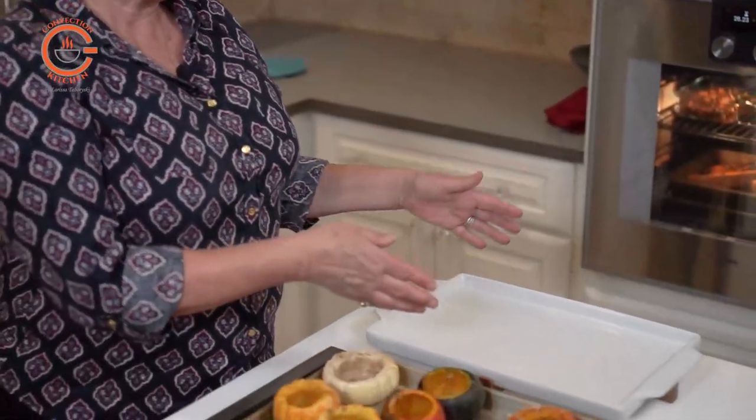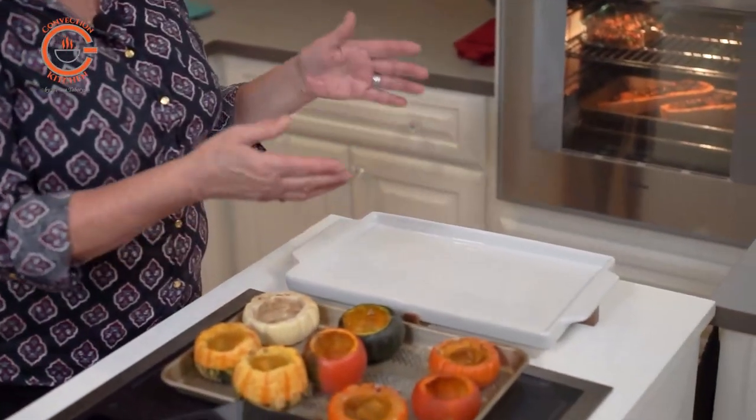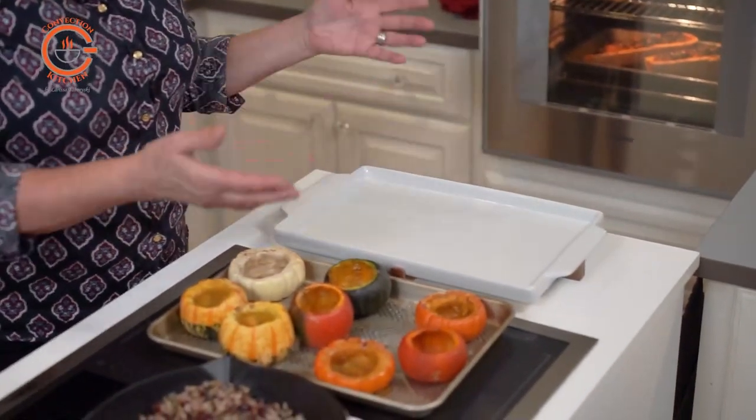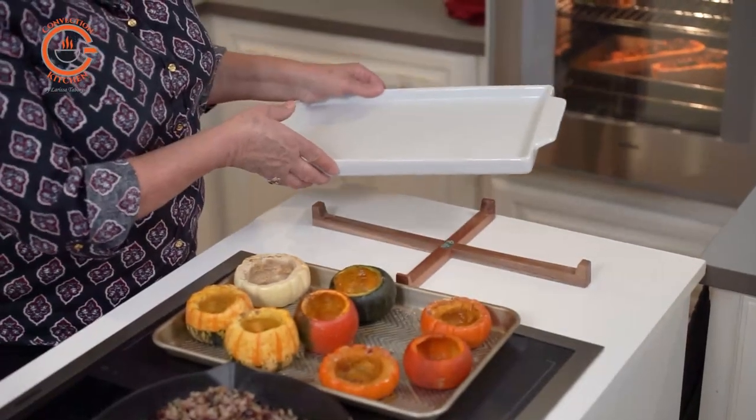One other great thing about these pumpkins is that I'm going to bake them in an oven-to-table baking dish, so once they come out of the oven they can go directly to the buffet table and be served on this dish. It comes with a handy trivet.